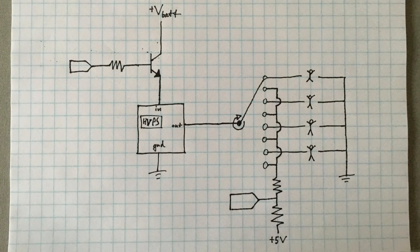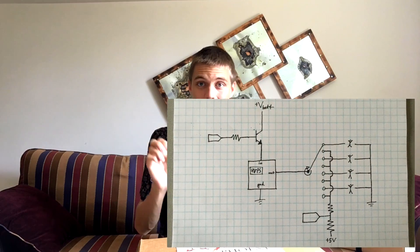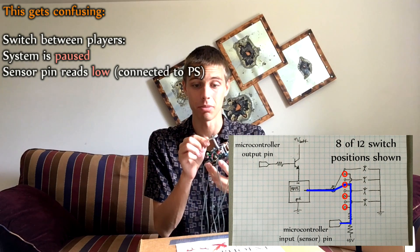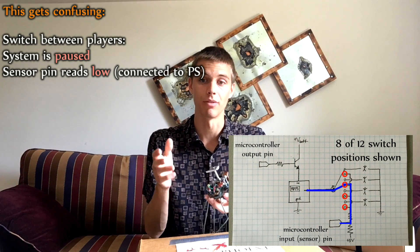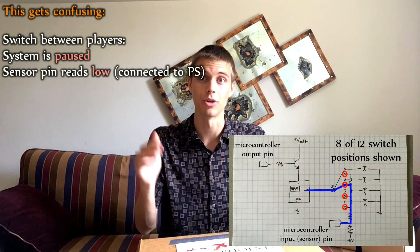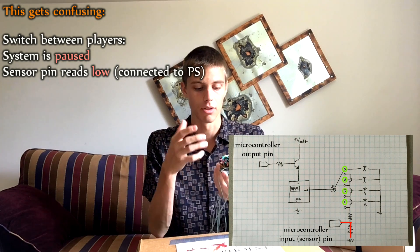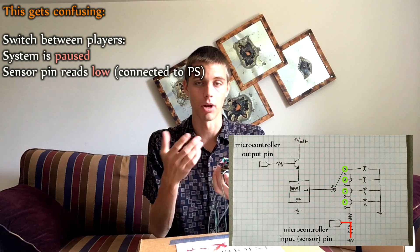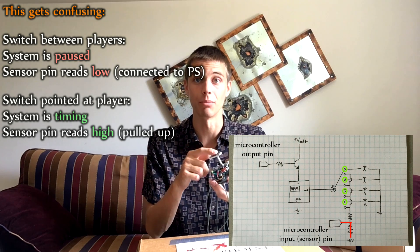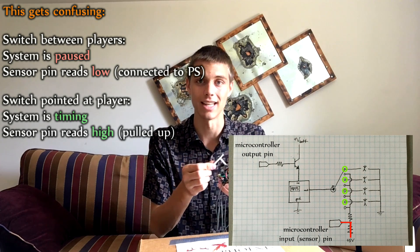All the times when someone's taking a turn, the switch is pointing at that player. The intermittent positions between players are pause positions — clicking one forward pauses, clicking twice moves to the next player. Every other position — all the pause positions between players — are shorted together and wired to the same pull-up resistor on the microcontroller's sensor pin.